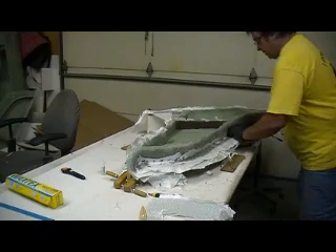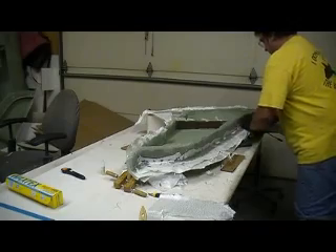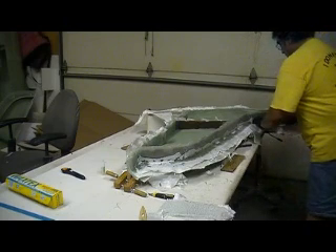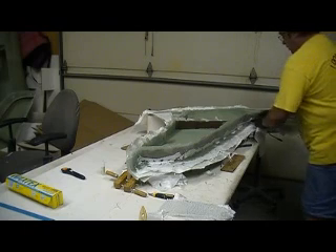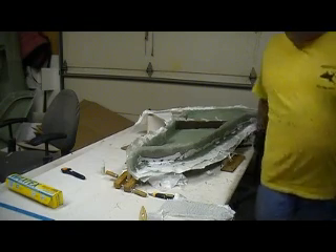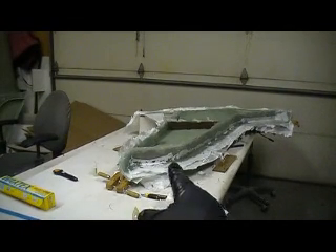Beautiful. There you go, right there — that's how you build a production mold. You've seen it right here on BOB TV.